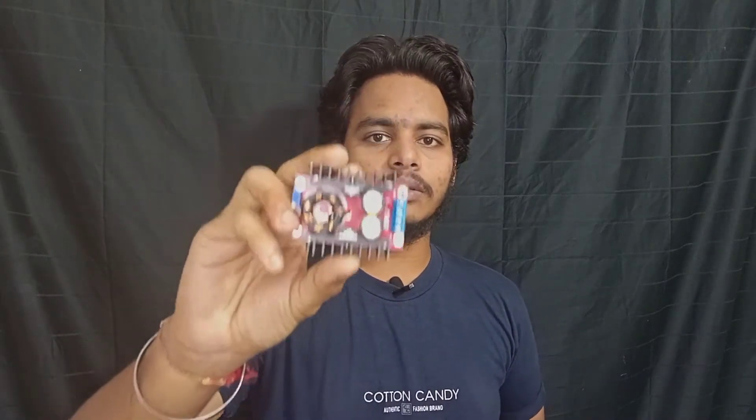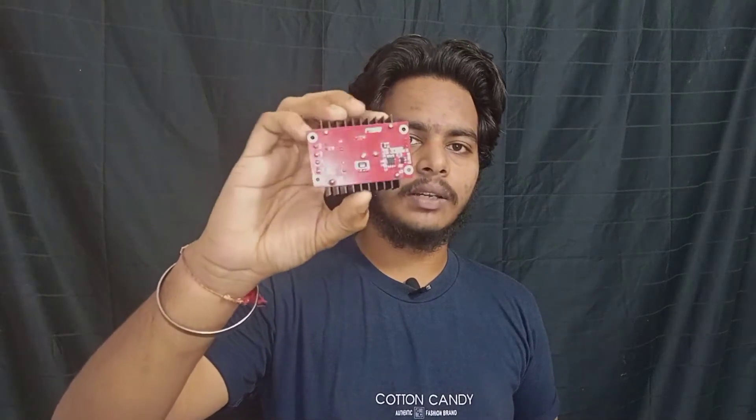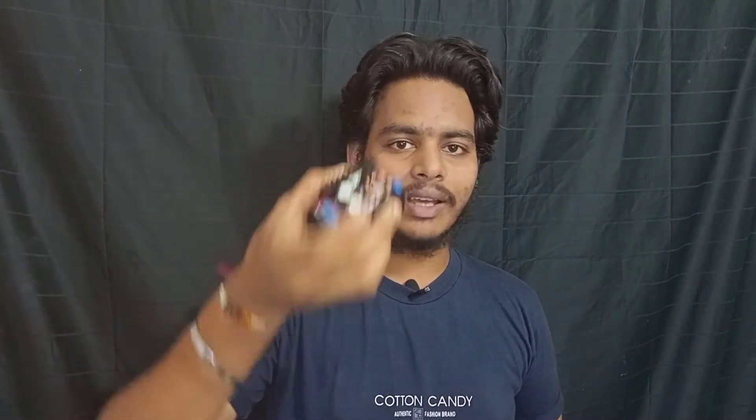Hi guys, this is Ram, welcome back to our channel PSM Electronics. Today we have a step-up booster. So, for example, I want to talk about a 40 volt bulb and a 12 volt battery. With just the 12 volt battery, the 40 volt bulb is dim, so I don't have the light output.